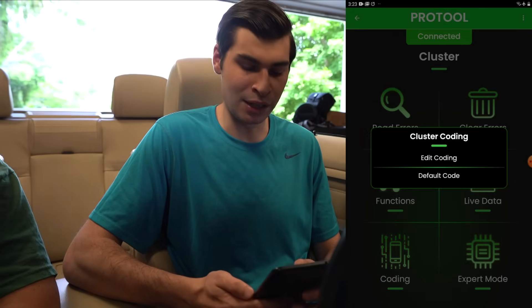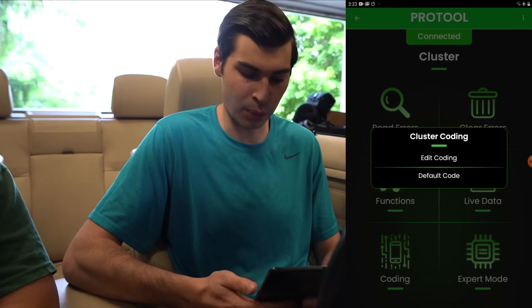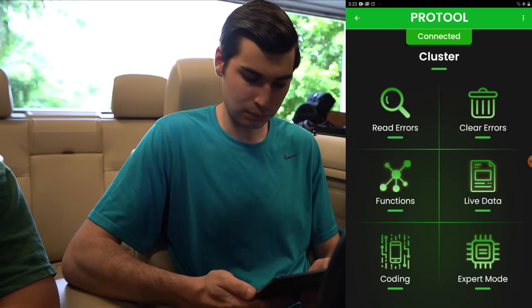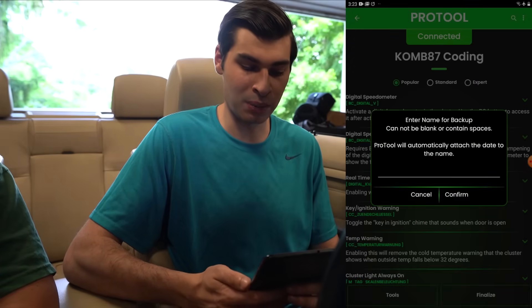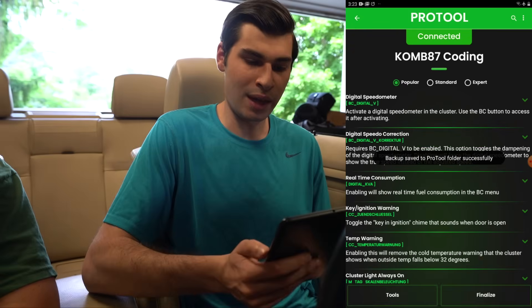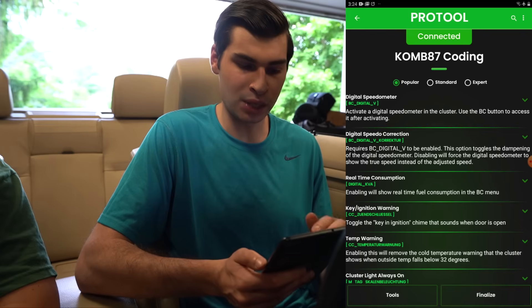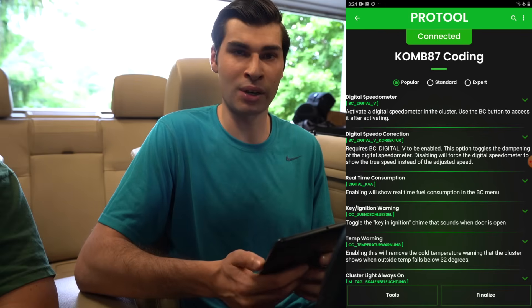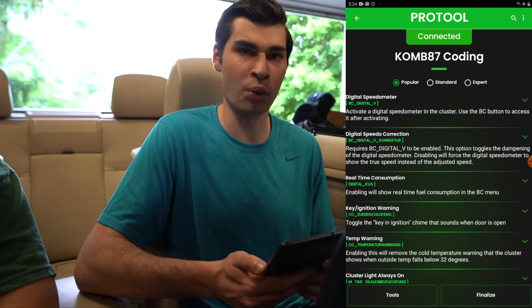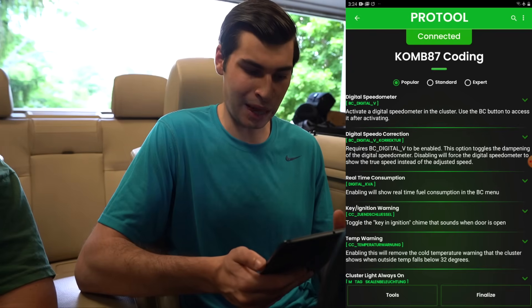You can read specific errors for just the Combi, or clear errors and see live data. Under 'Coding,' 'Default Coding' will write the car back to default — so if you make any mistakes, you can revert. We'll click 'Edit Coding' and it creates a backup file, which is great, and you even get to name it. Under coding you can see your Combi version and there are Popular, Standard, and Expert modes. Most things you'd want to code are under Popular or Standard — Expert mode can cause issues if you don't know what you're doing.